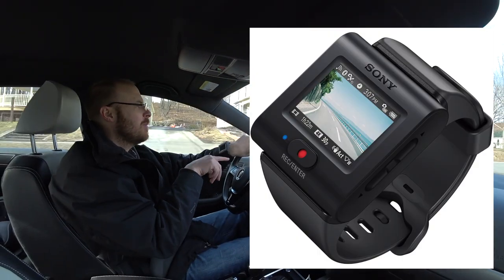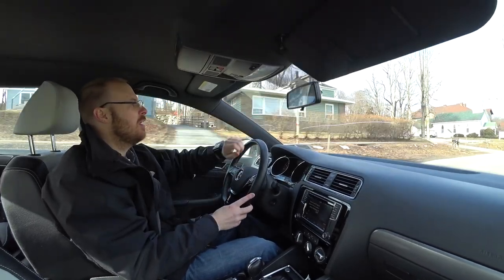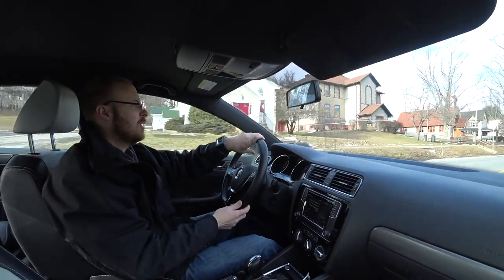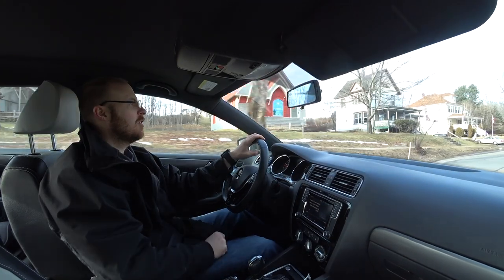The wristwatch automatically turns off, which is quite cool, so you're not wasting the battery while doing what I'm doing right now. And if I just hit the button, I can check the framing quick and see what the camera sees, and it'll automatically turn off.